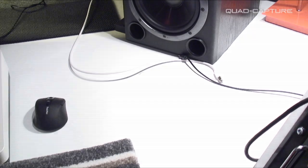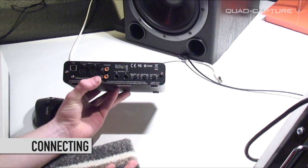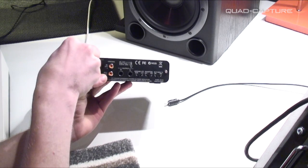Sonar X1 LE is bundled straight from out of the box, so just plug this into your PC and you're ready to record. We've got X1 LE installed behind us, so let's quickly show you what you can do with this. Make sure your drivers are installed first — either OSX or Windows — before connecting it up.